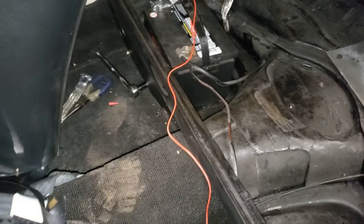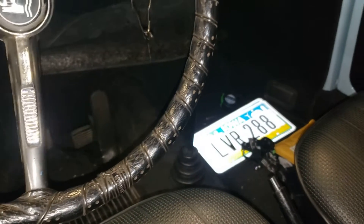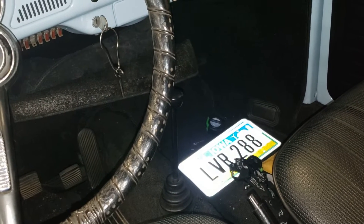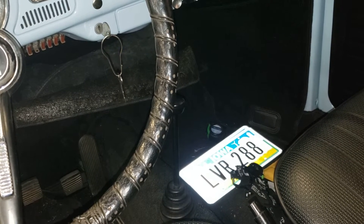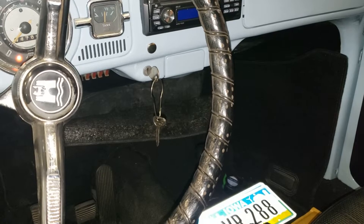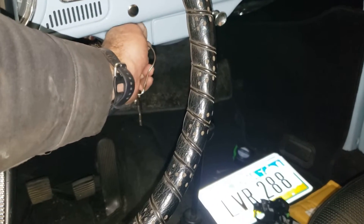With everything hooked up, turn the key to on and make sure the generator light comes on — and it does. Now start the car. If anything smells hot, you see smoke, or anything seems funny, this is at your own risk — shut it off immediately and unhook the negative battery if anything goes wrong. Make sure you're in neutral of course.